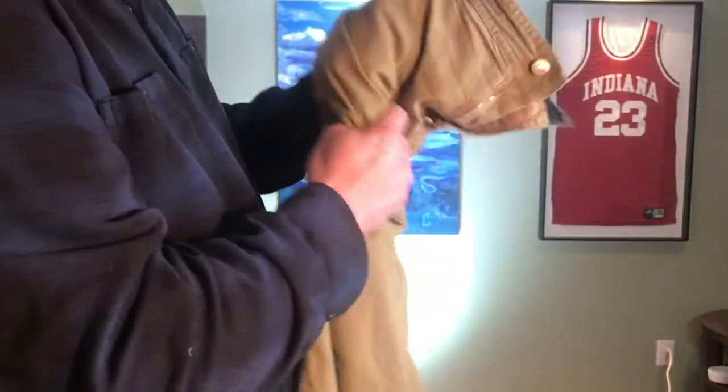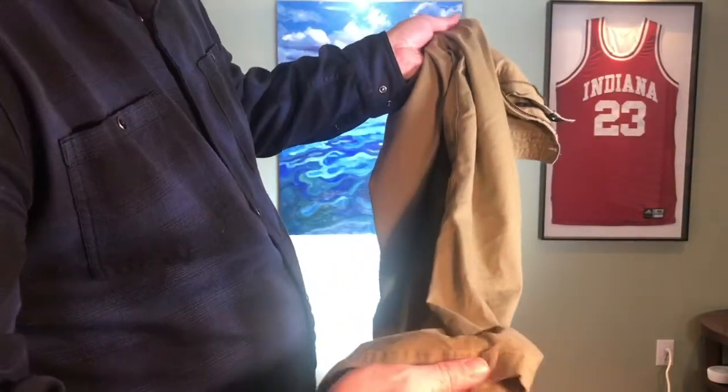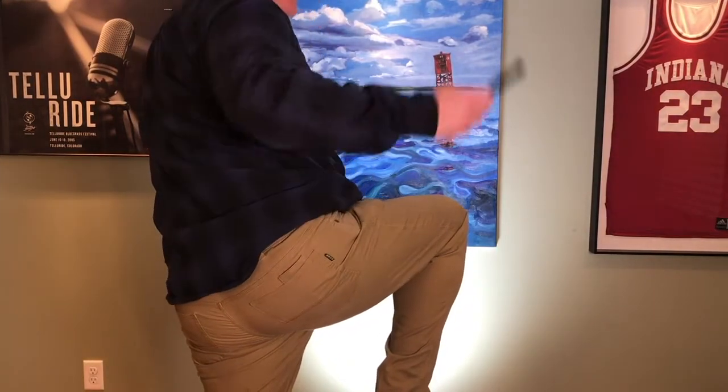I'm going to assume that these pants last a long time. At least I'm hoping they do. These Howler Brothers 5 Pocket Pants have a knife pocket in back. So if you're a knife carrier, don't try and get on a flight like so or you'll end up getting strip searched.